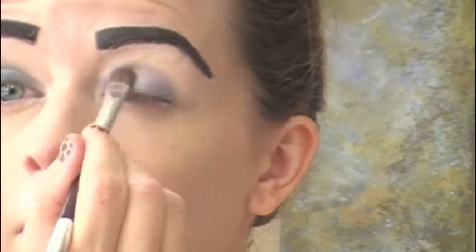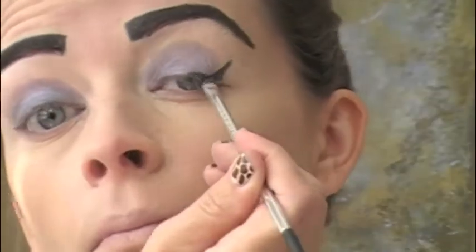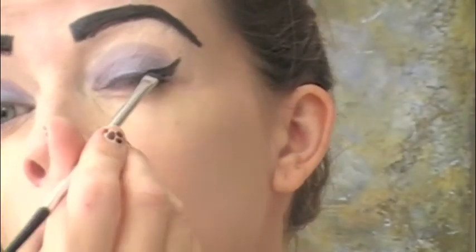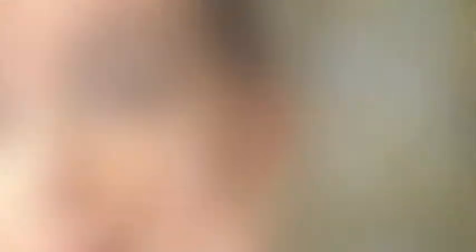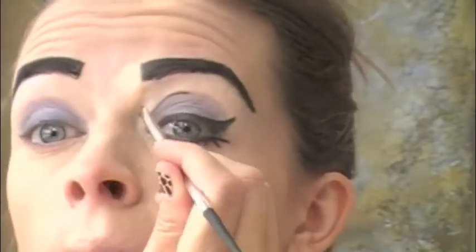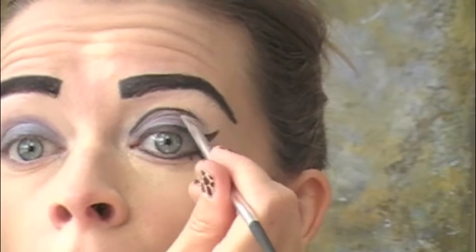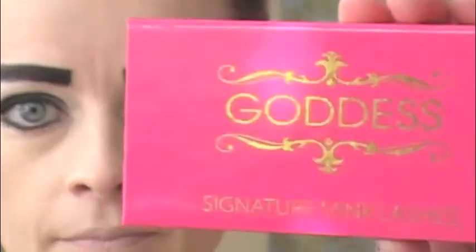Now take your gel eyeliner and with an angled brush, create a very exaggerated cat eye. Start at the middle of your eyelid and go downwards — don't be afraid to be dramatic, that's the whole point of costume makeup. Go ahead and fill in your gel liner. Then do your bottom lashes: make three small lashes and line the bottom of your eye with the black gel liner. Then take that same gel liner and outline the dome you created on your eyelid.